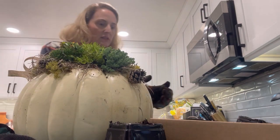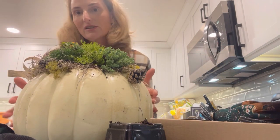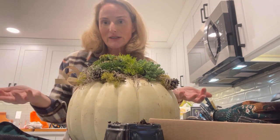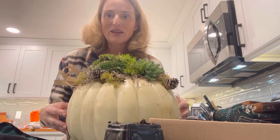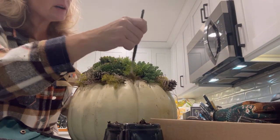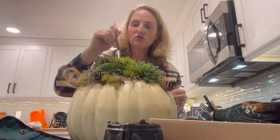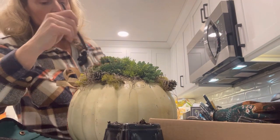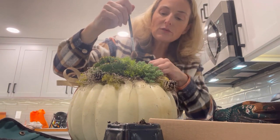I think that's looking pretty good. I'm going to get the exterior of this cleaned up and then I will show you the end result. I'm also going to show you some of my fall Thanksgiving decorations in my home, because I do like to decorate for Thanksgiving, not just for Christmas right after Halloween. I'm going to take my little paintbrush and just try to remove any of the dirt that got on the actual plants themselves, because I don't want the dirt sitting on the outside of my display. So I'm just going to go around the edge with my little paintbrush.